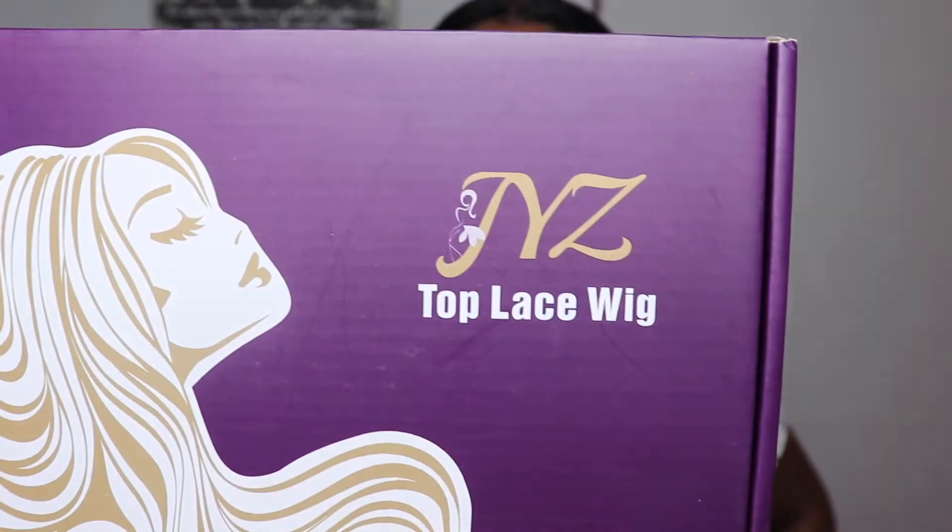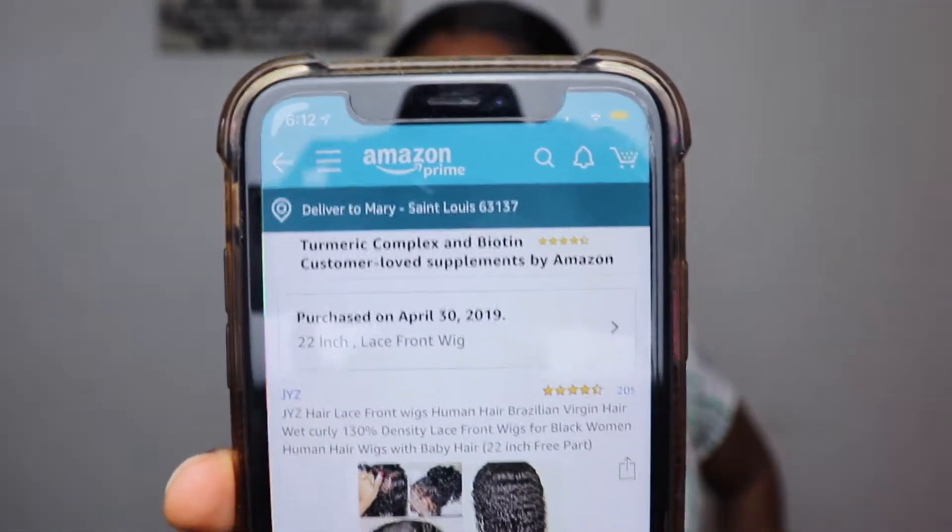What is up everybody, welcome to my channel, it's Marissa Ray here with another video. I am here on this lovely day talking about a wig. This wig was on my head, and it came in this little box — this is J-Y-Z Top Lace wig. I got it from Amazon.